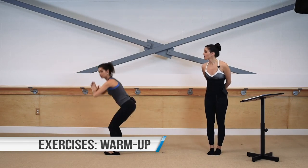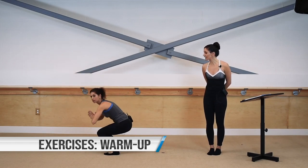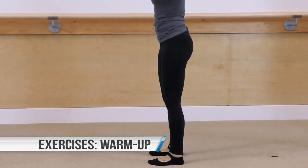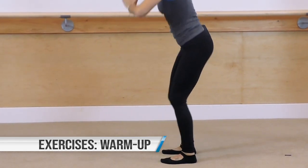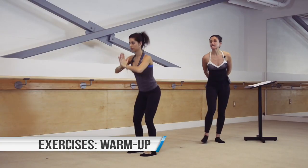Oftentimes you'll see clients make the mistake of shifting their weight forward, even letting their heels lift — not healthy for the knees, not effective for the glutes or hamstrings. So think about driving the weight back, reaching the weight back, and standing up tall.